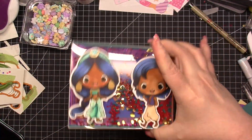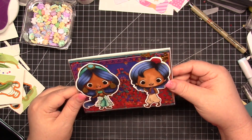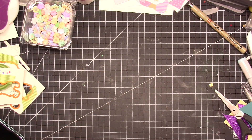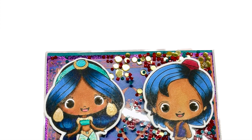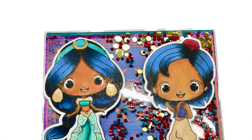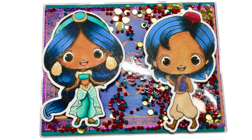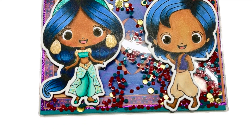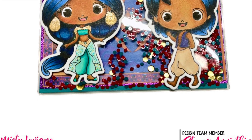This is the final card — I think it turned out so stinking cute. I love the magic carpet peeking behind them. We've had all the characters from the movie now, except Jafar who came out in a villain's box a couple of years ago. Don't forget Monster Mash 1 and 2 are linked below — they are 6x8 and still available but quantities are limited, so grab yours. I hope you have a safe and happy holiday weekend if you're in the US. Bye for now!